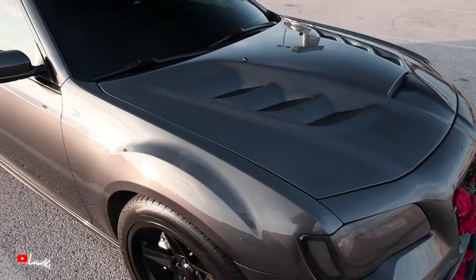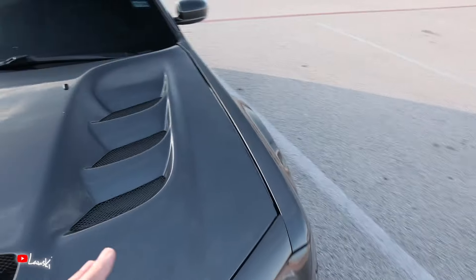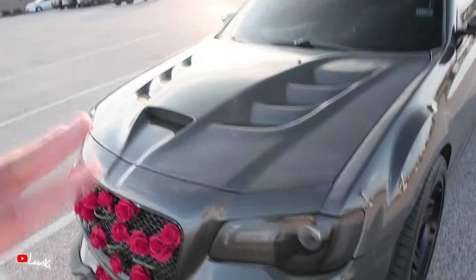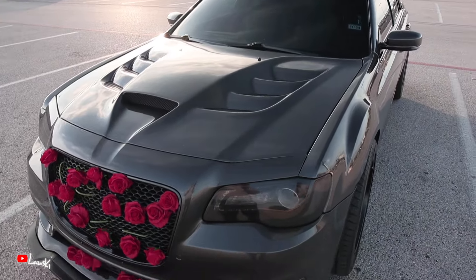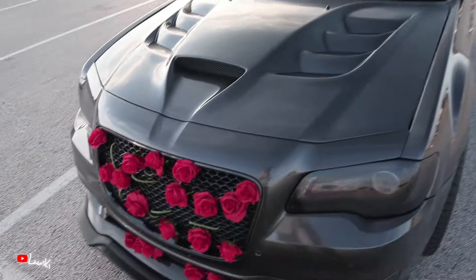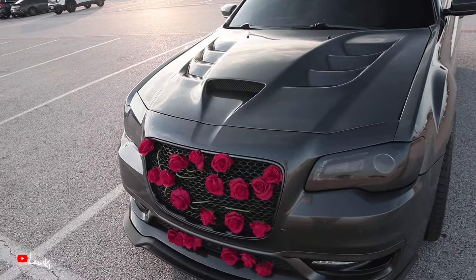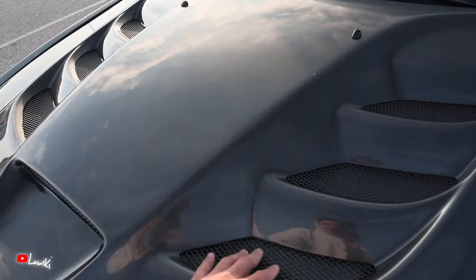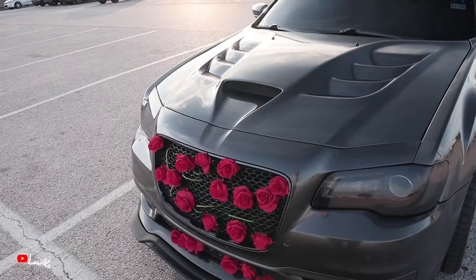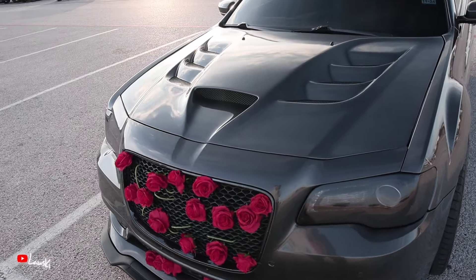Getting it painted — I went through Mako and they actually did a terrible job. In person you can see the difference, maybe not at a red light but at a car show if you're really looking closely. Anyway, the hood itself was about $850 with shipping and tax. Getting it painted was about $650 — I got both sides painted and told them to paint the cages the same color as the hood. Most people who buy this hood probably won't get it painted; they'll probably just get a wrap, which is what most people do.